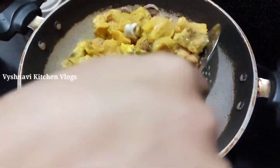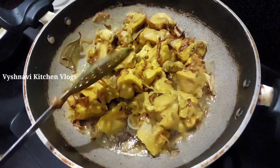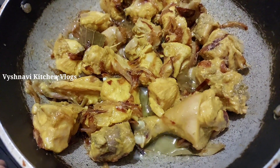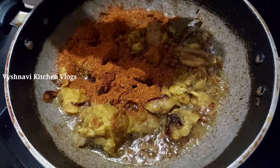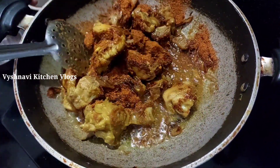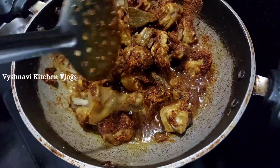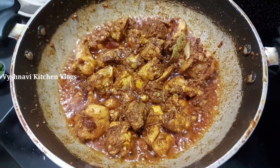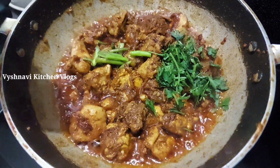Let's cut it in the middle of the flame. Put a bowl in the bowl. Put the pot in the bowl, put the pepper on the curry.